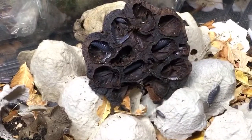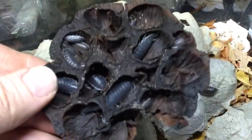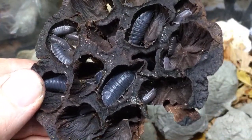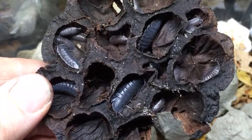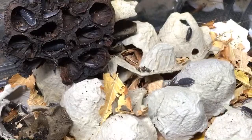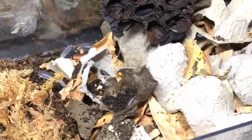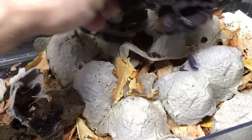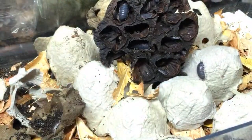I've successfully replaced about three quarters of the substrate in this Porcellio Hoffman's egg guy black bin, boosted the moss — it needed some refreshing — and boosted the leaf litter in there. I'm going to switch to another bin now.